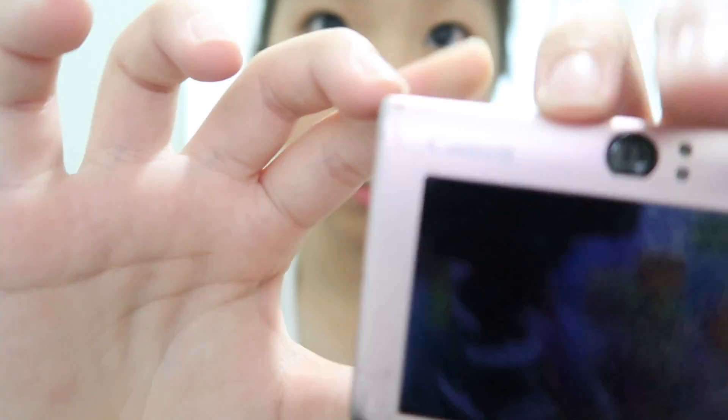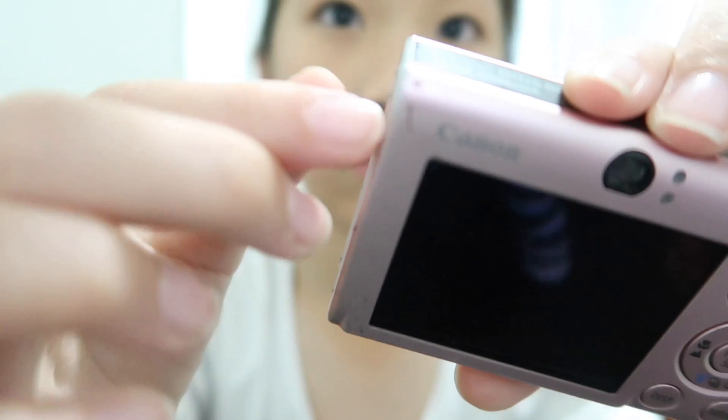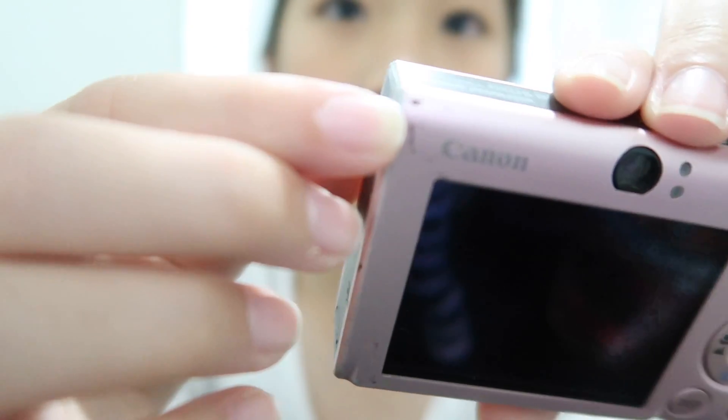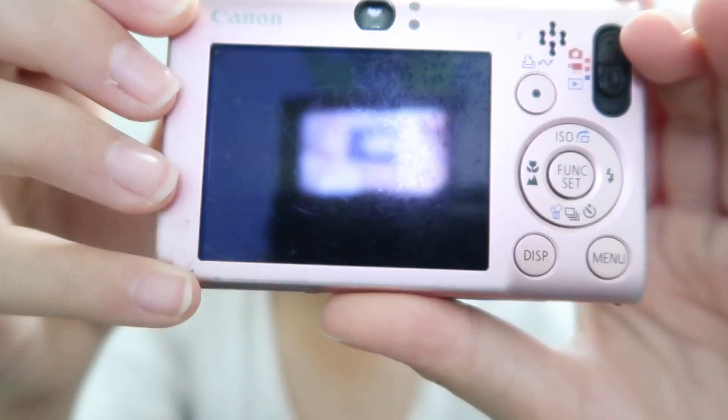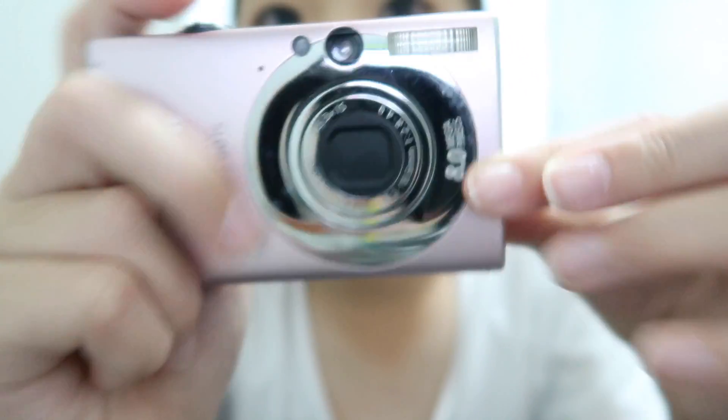It's quite shiny considering how old it is. Look how clear it is! Trying to get the camera to focus, but if you can tell, there are some scratches here. Here is the camera — it is so shiny it's reflecting my own camera. This lens is tiny compared to the one I currently have.